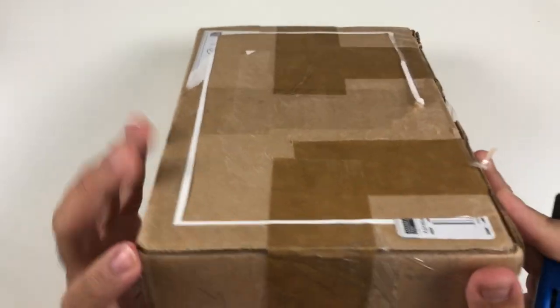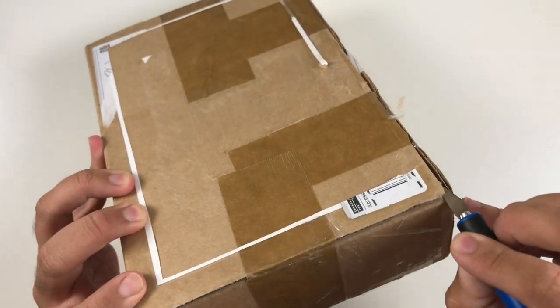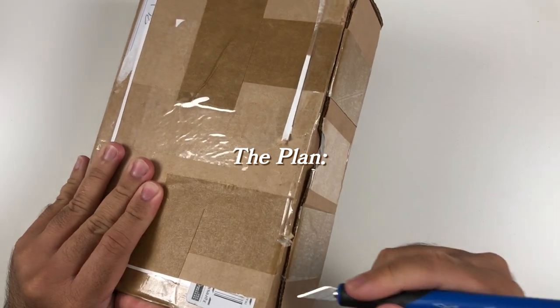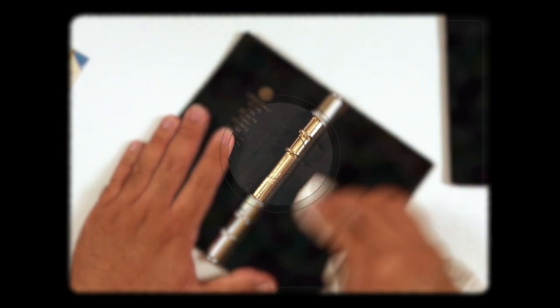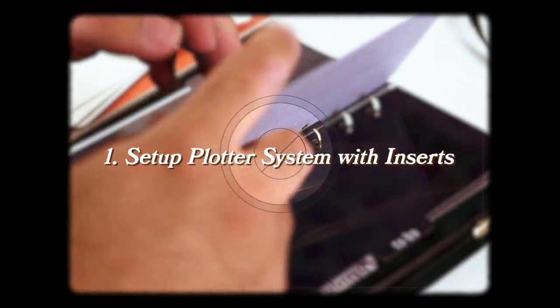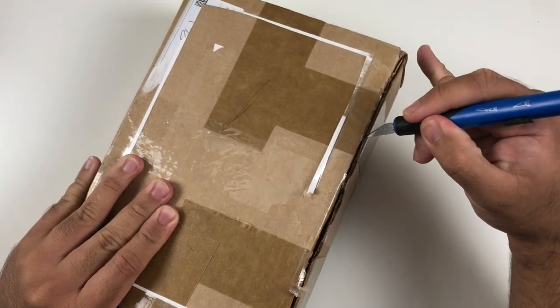Hey everyone, it's Job. I hope you're doing well. As you can tell from the title of this video, we are unboxing a new ring-bound system called Plotter. We're going to be restoring a Plotter notebook — a little bit of a spoiler for the later part — and then we're going to set up this Plotter system at the last part of this video.